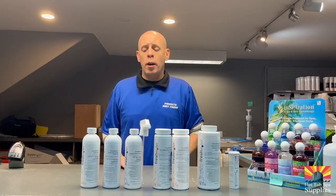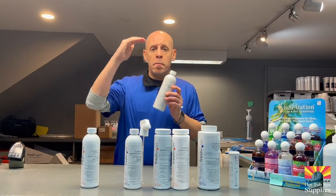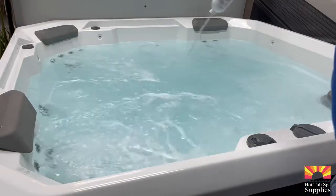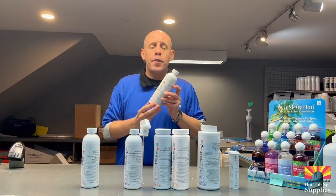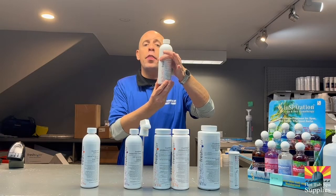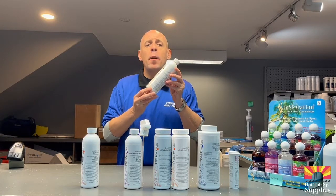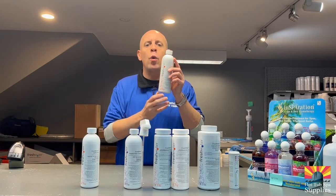The next chemical we're going to talk about is your stain and scale control. Your stain and scale control lowers your metals and your calcium on your hardness line. You want to use it when you first get your hot tub, and based on how hard your hardness is on your test strip is how much you put in. If your hardness is between 150 and 250, put in one third of the bottle. If it's between 250 and 450, put in half the bottle. If it's between 450 and 800 parts per million, use basically the whole entire bottle.